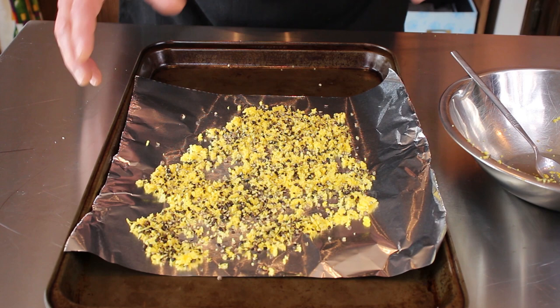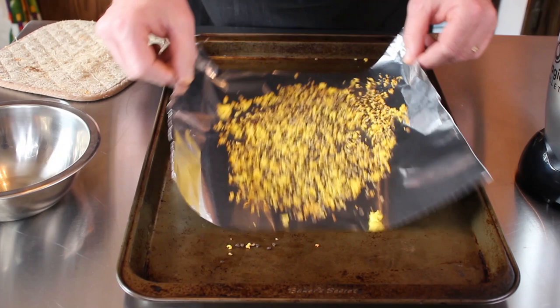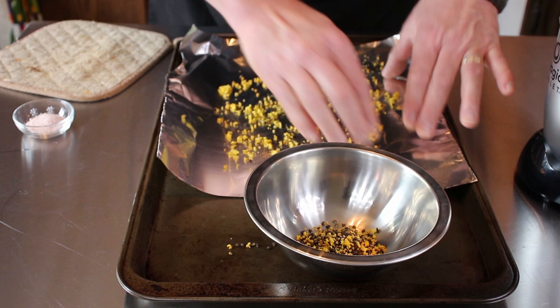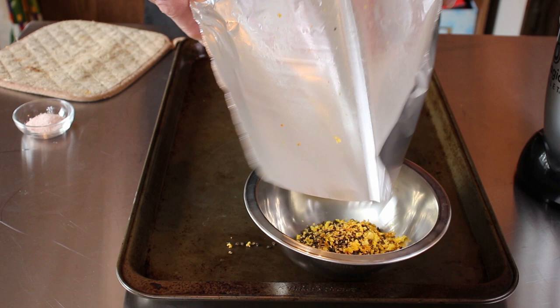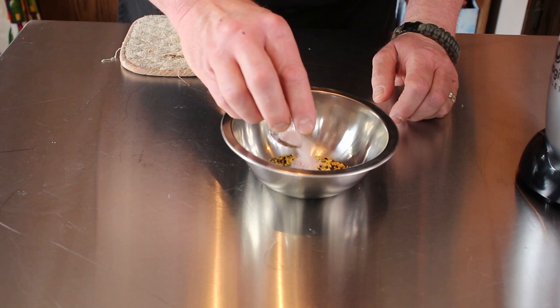Remember, everything is in the description box down below. So it's been in the oven exactly 28 minutes on 200 degrees. This is why you want to put the foil — I'm just going to take it right off the mat and get most of it into there, and then you can just scrape the loose edges and pour it right into your bowl. That way you don't have to try to pick it up off the cookie sheet. We've got our lemon pepper right there, and we're going to add the tablespoon of sea salt into this and mix it all up.